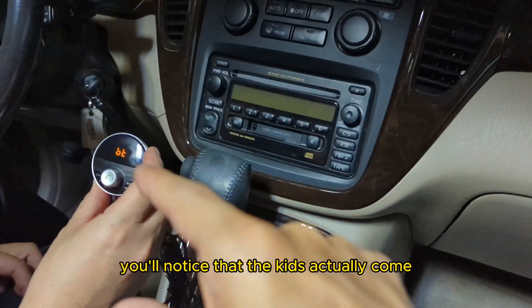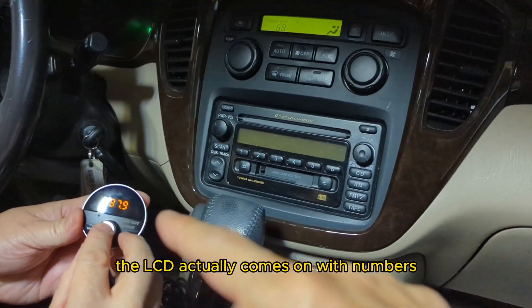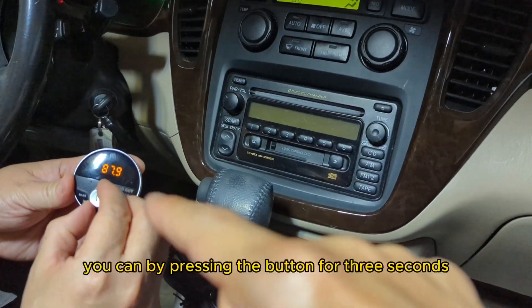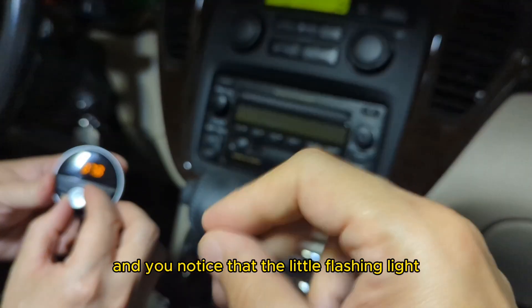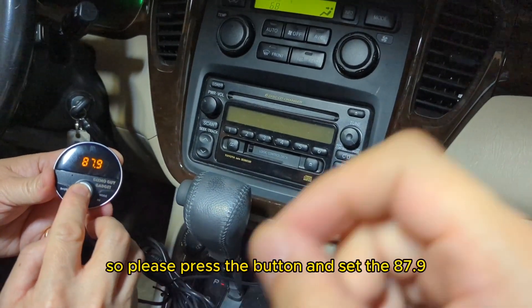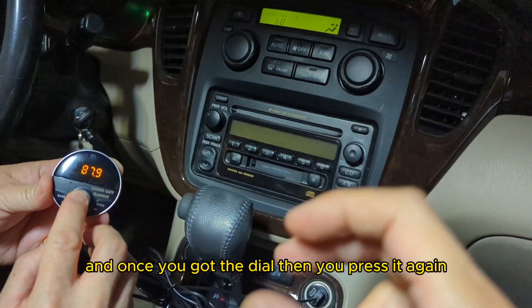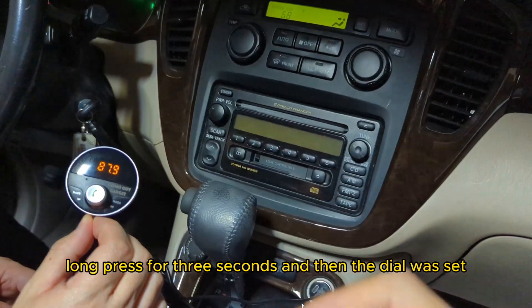When you do that, you'll notice that the Gizmo Guy gadget's LCD actually comes on with numbers. You can set this by pressing the button for three seconds — you'll notice a little flashing light — and then you'll be able to set it to 87.9. Press the button and set it to 87.9, then long press for three seconds and the dial will set.